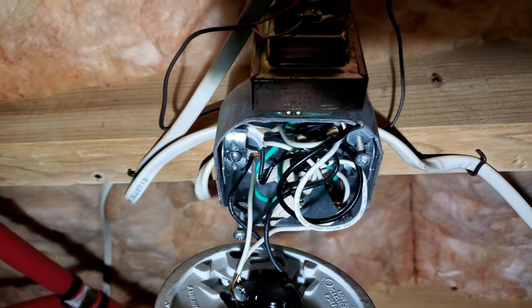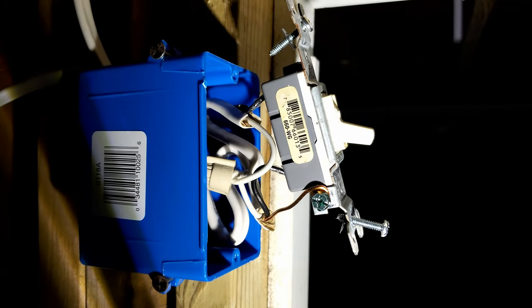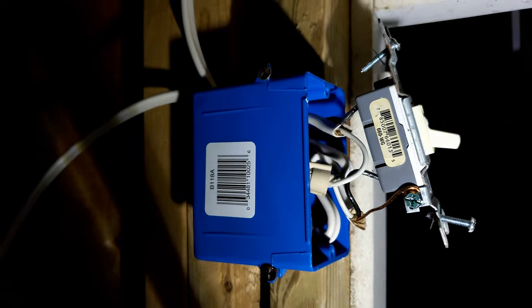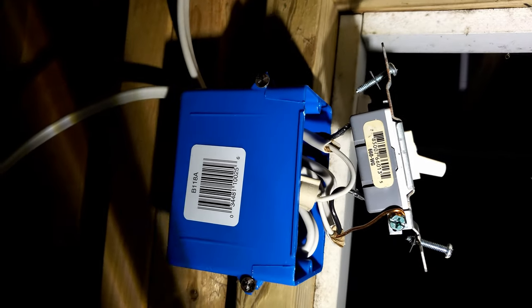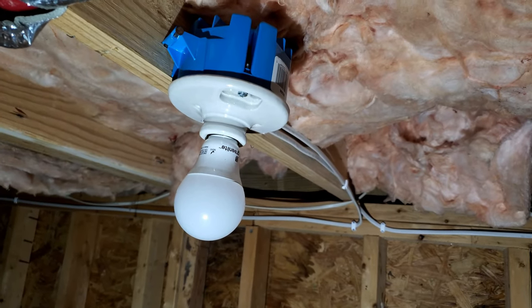Instead of wire nuts, I bought the clip-on connectors - they call them Insure, by the company Ideal. I'll be using those since I'll be having like four wires. I terminated the ground on the on/off switch but I didn't run it through because the fixtures don't have ground in them. So just neutral and hot - I wired the neutral together and the hot one top on below, just to complete the circuit.